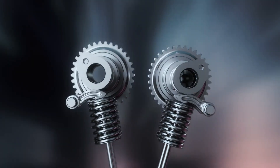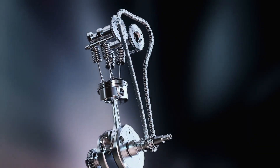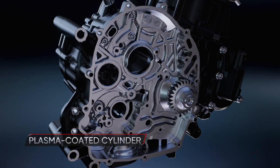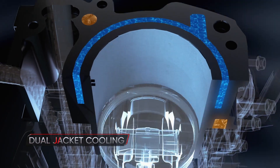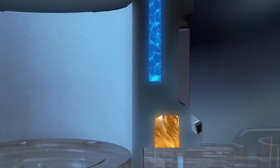At its core, the four-valve DOHC with downdraft port delivers higher revs and peak performance exactly when you need it. The plasma-coated cylinder reduces friction and weight, and the dual-jacket cooling ensures thermal stability, enhancing the overall output.